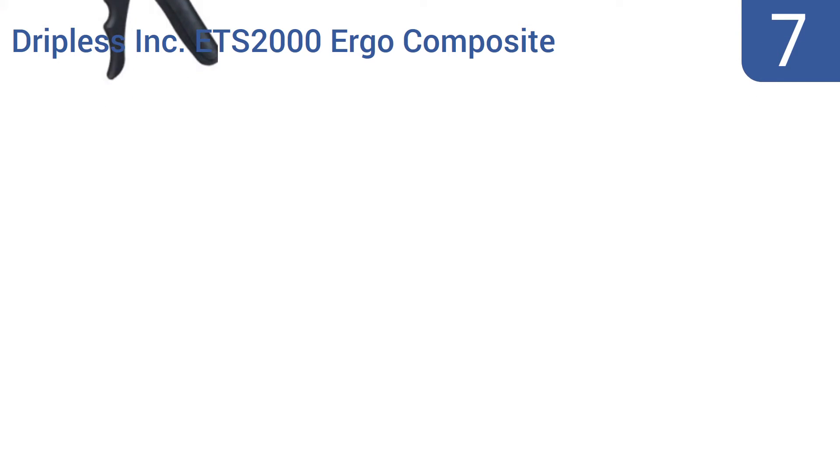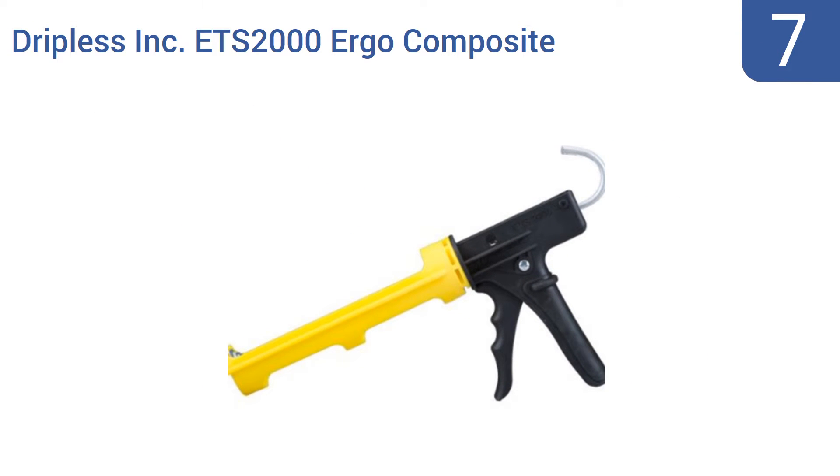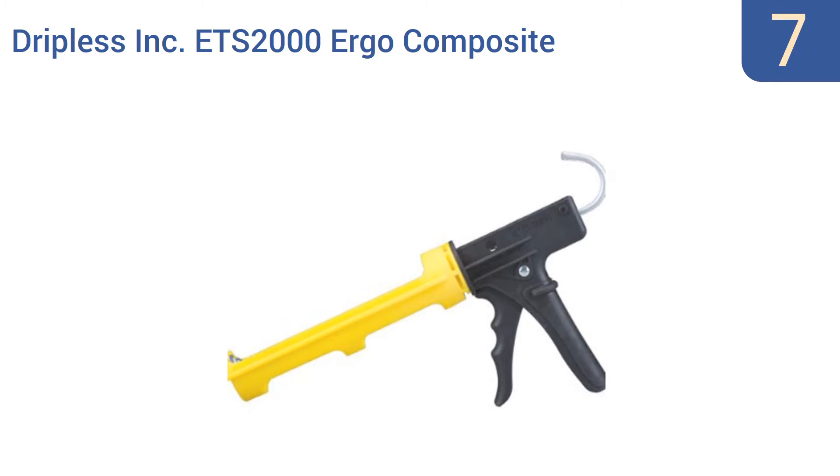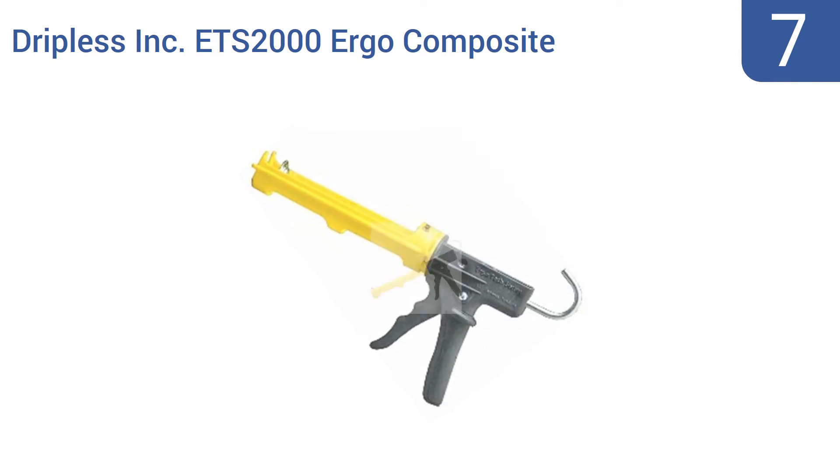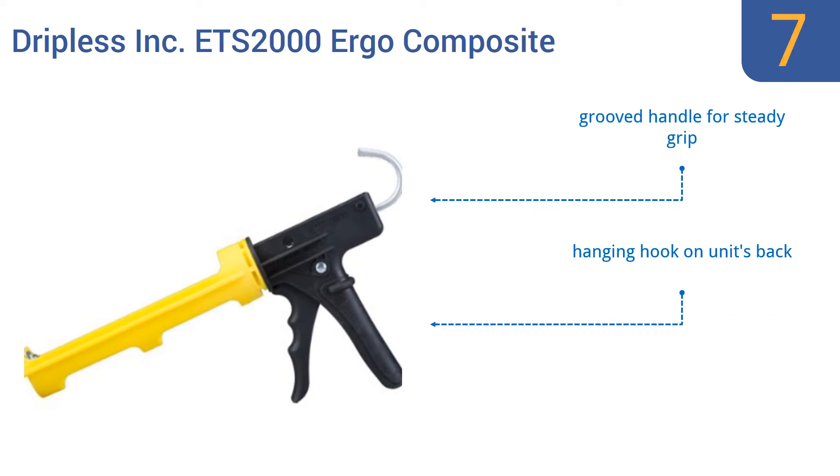Starting off our list at number 7, the Dripless Ink ETS 2000 Ergo Composite Cork Gun is a basic, affordably priced cork gun that won't stagger anyone with its beauty or efficacy, but which works fine with most corks and adhesives, and that's what counts. It offers a solid thrust ratio of 12 to 1. It comes with a grooved handle for a steady grip and a hanging hook on the back. However, it's not actually all that dripless.